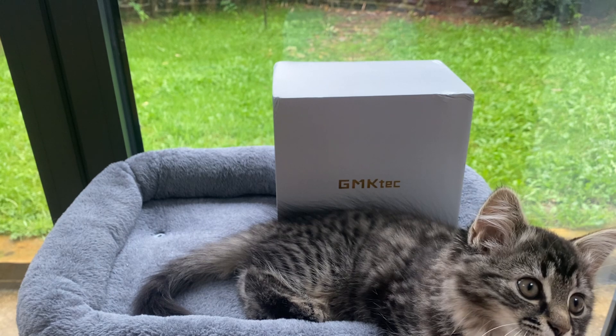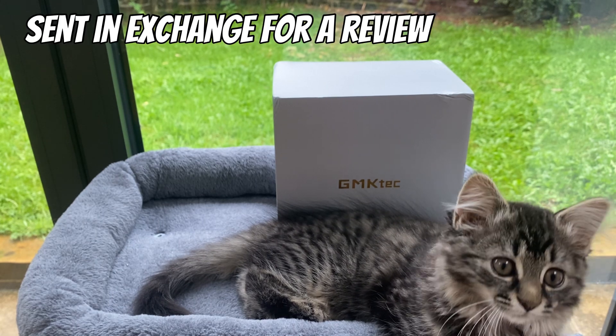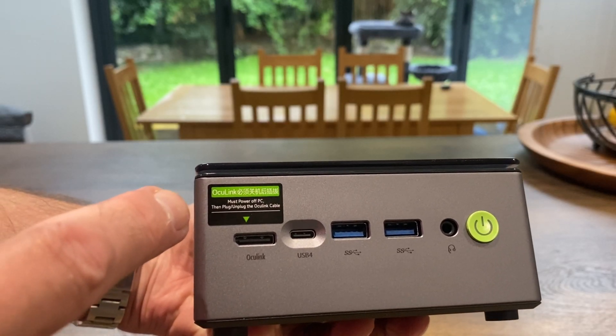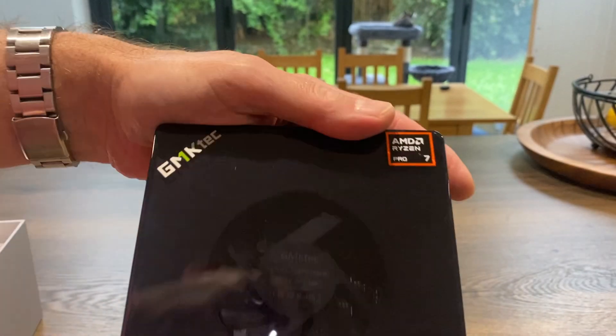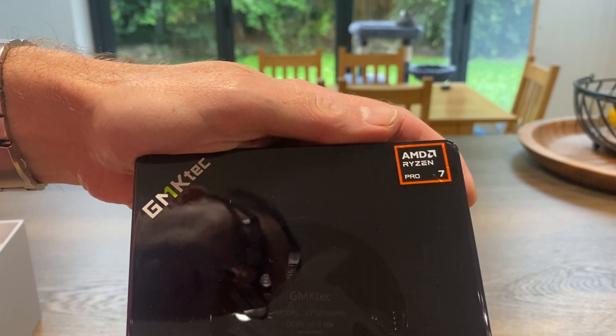TMK Tech have sent me a new mini PC to test and there's a cool feature about this one. I like the Perspex lid on the top showing the fan, but the thing I was most intrigued about was that this one takes an external graphics card — it has an Oculink socket on it. I've never tried one of these before. It's already got an AMD Ryzen Pro 7 processor so it's going to be pretty powerful anyway.